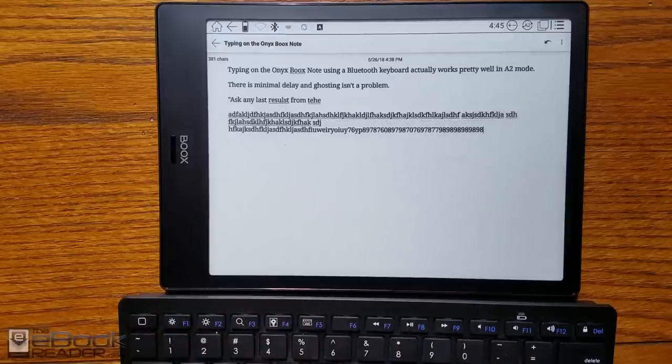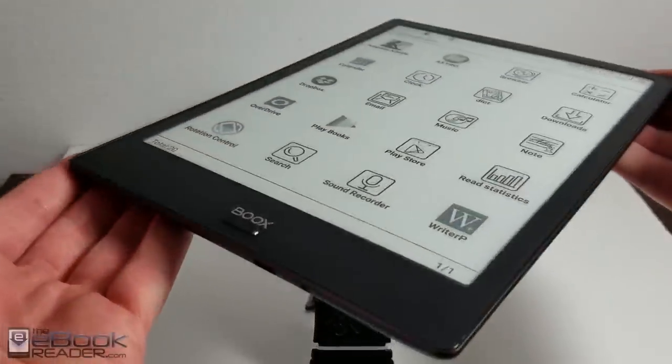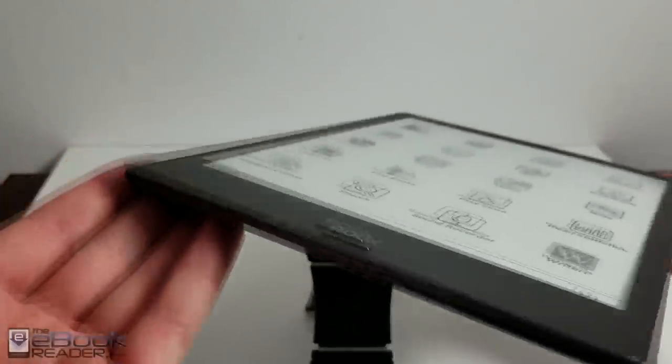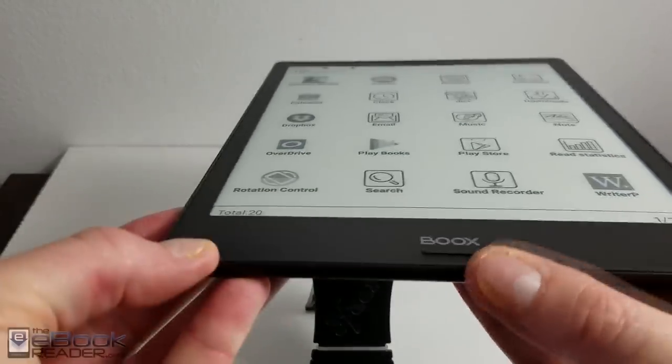There are a lot of different things you can do with this device and I've really had a lot of fun reviewing it. Check out theebookreader.com for the full review and the YouTube channel — I've posted a Kindle review and a PDF review as well. I'll go ahead and wrap up this video here. Leave a comment if you'd like to see a review of something else. Thanks guys, bye.